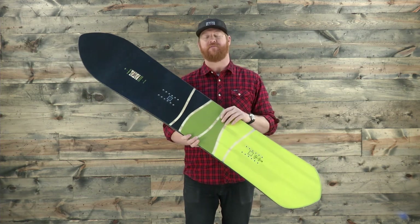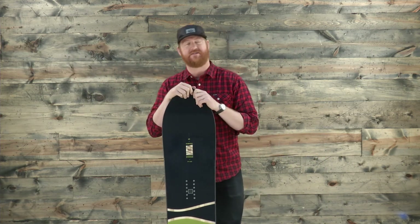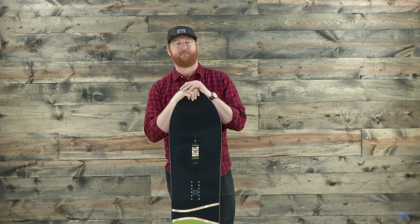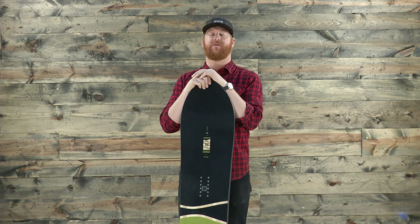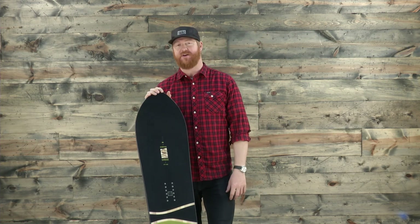This is a rad style board. If you're looking for a pow deck to get down and dirty on, you can check this one out. This is the Rome Powder Division Pintail Snowboard and you can see it at thehouse.com. Thanks for watching. Leave a comment or a question below and remember to subscribe to the House Board Shop YouTube channel.